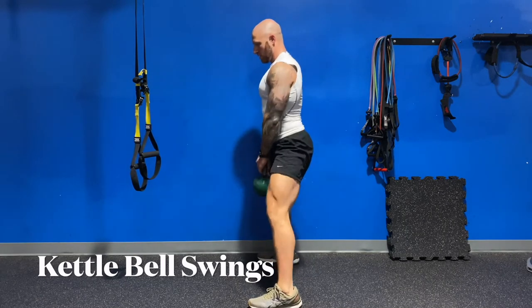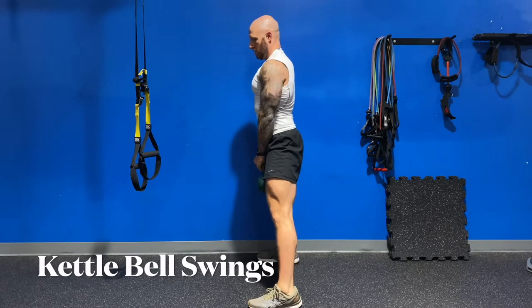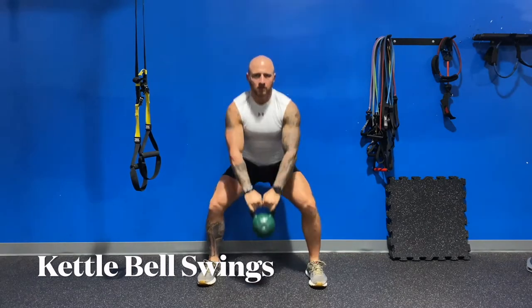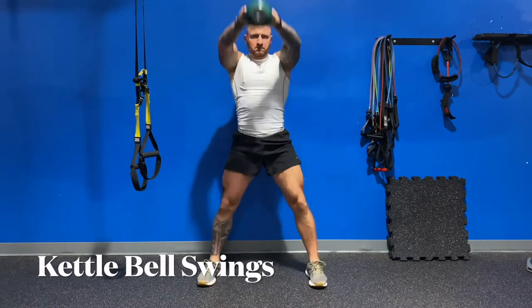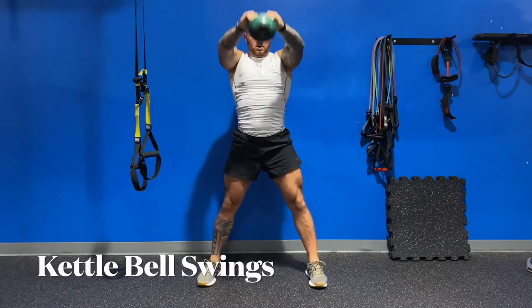Kettlebells are my favorite for this. It gives you the exact motion. You're using your shoulders. You can get your stance different. You can really focus on what you use to build your strength for this workout. As I swing, I'm going all the way up, mimicking the exact motion, working on the muscles involved. Bend your legs, get your legs involved, get your core involved, and get it all the way up.